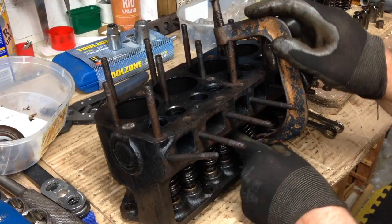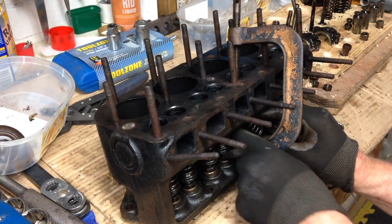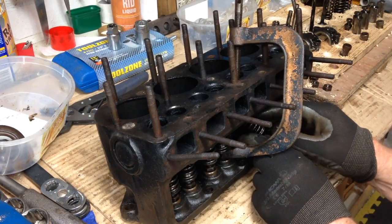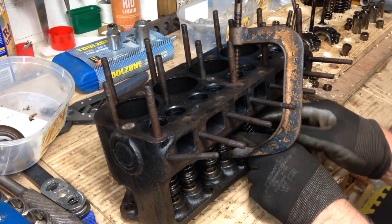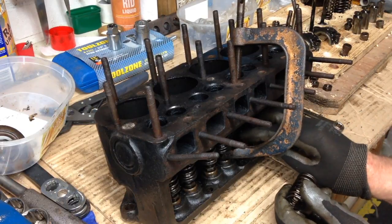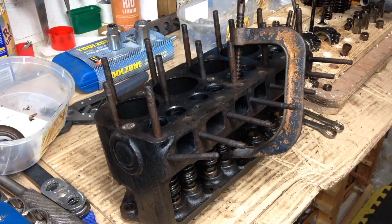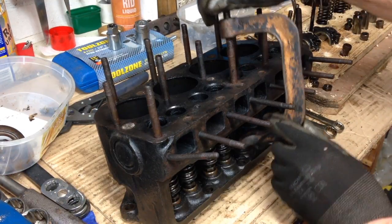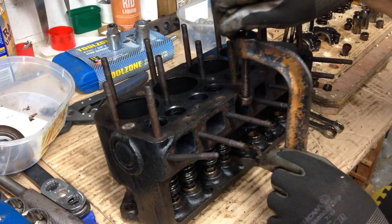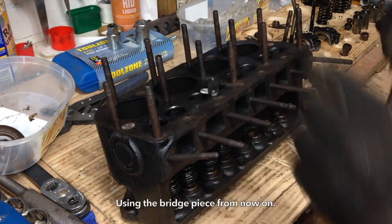And got stuck. Fiddly. Keep the orientation correct, into its place over the valve. I'll do one more.